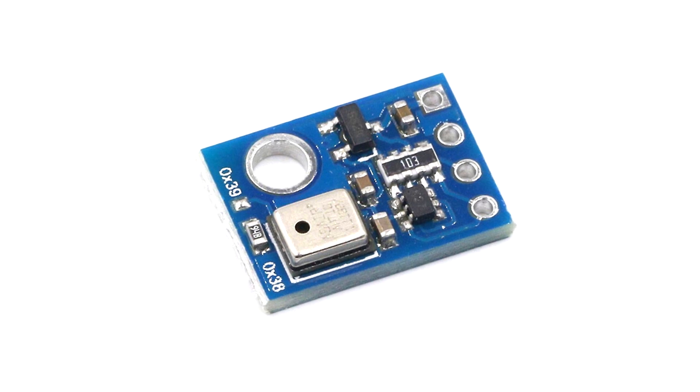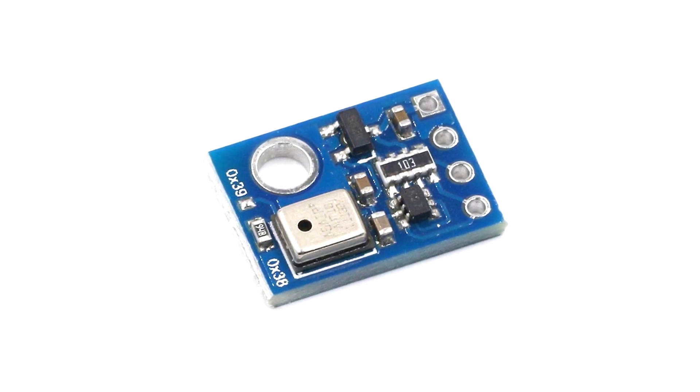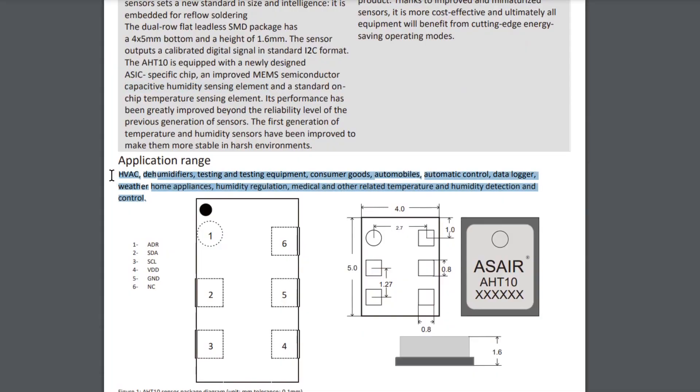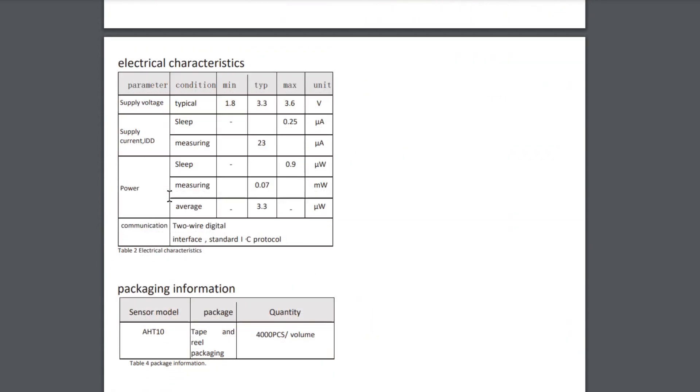With its low power consumption and fast response time, the AHT10 humidity and temperature sensor module is an excellent choice for applications such as environmental monitoring, weather stations, HVAC systems, and industrial automation.